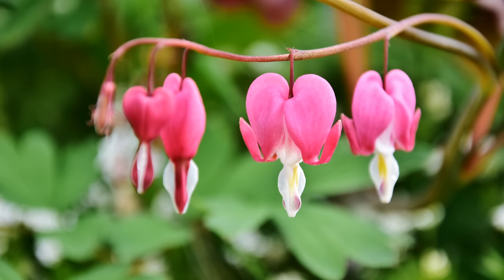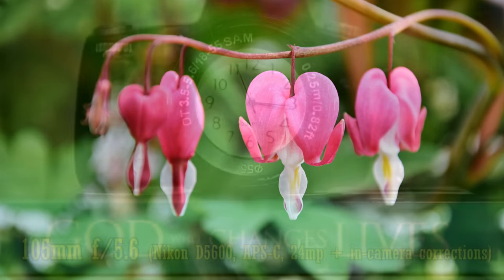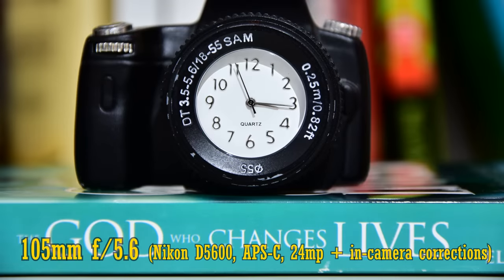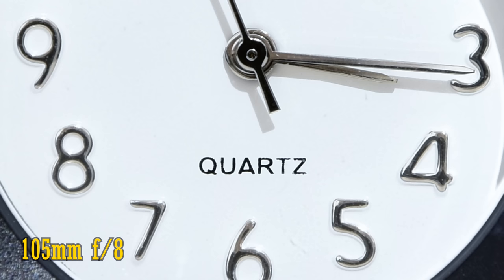Let's take a look at close-up image quality now. This lens can focus as closely as 45cm to your subject — that's really nice and close. Close-up image quality is pretty sharp at f5.6, and stopped down to f8 for even a tiny little improvement. Nice.